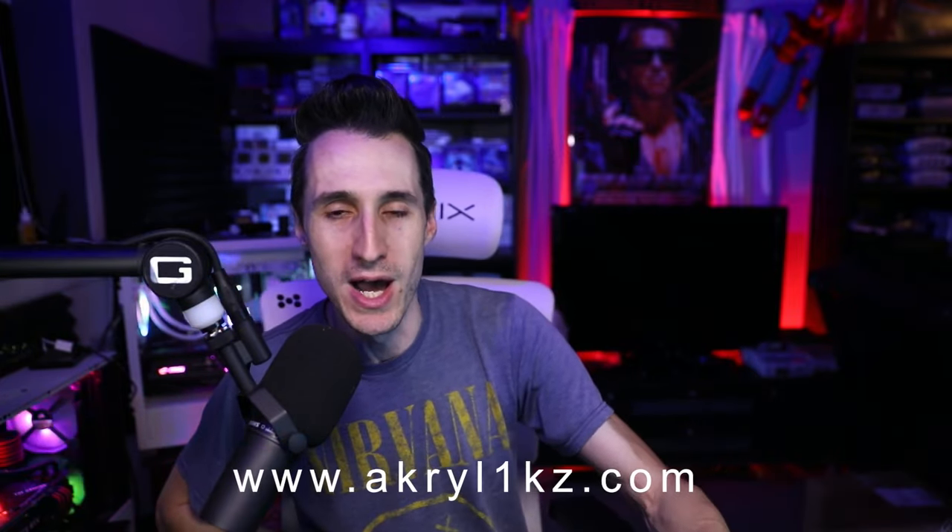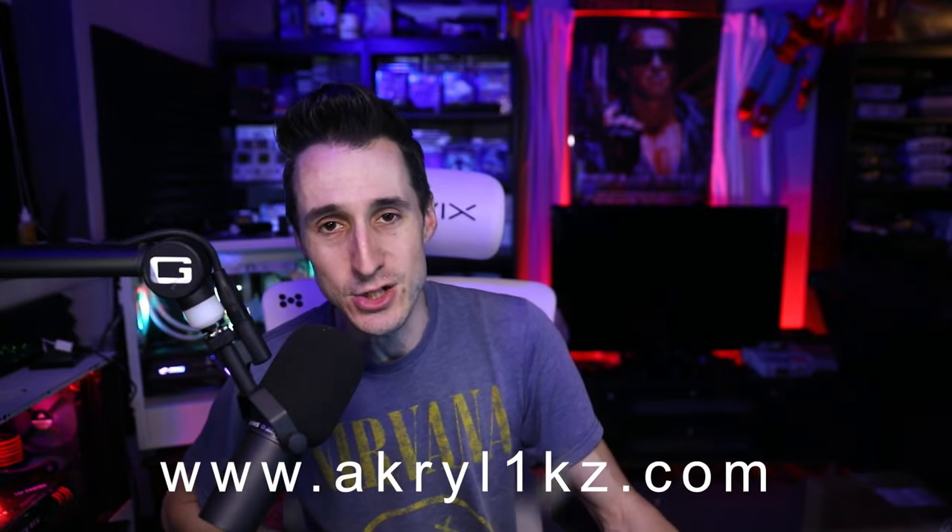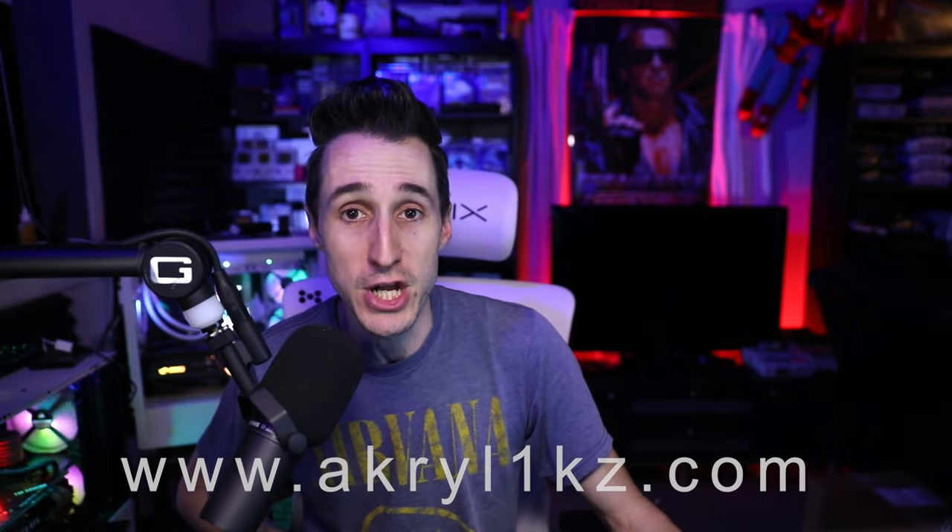Appreciate you guys being here for another video. Be sure to check out the store, Acrylics1.com, right there on screen for all your gaming merchandise and to support the channel. Check out my other channel Driveway Demons, and you can get me on all socials — Twitch, YouTube, Facebook for live streams, TikTok, Instagram, Twitter — all under Acrylics1. Catch you guys on the flip side, peace and love.